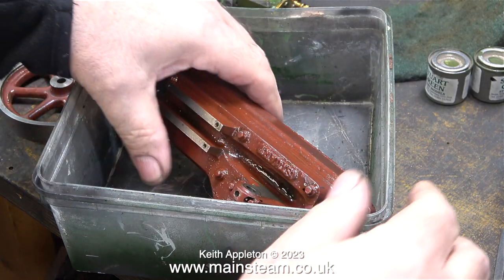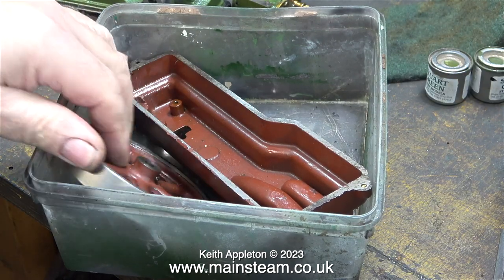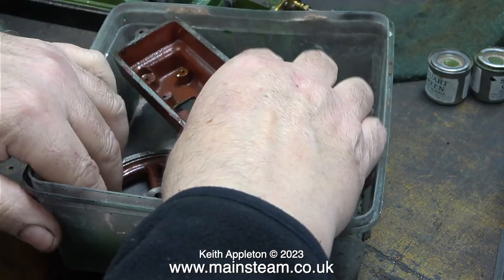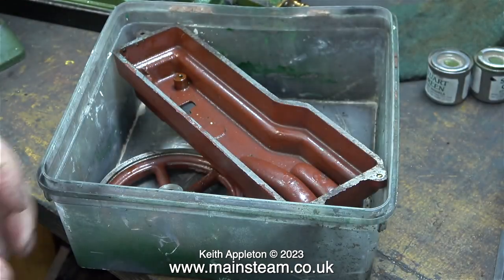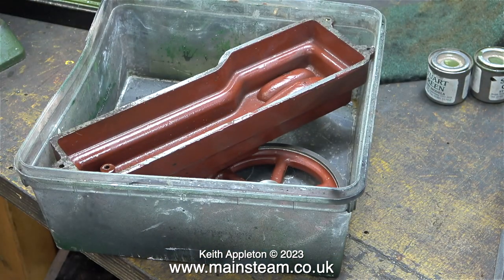Over now to engine number two — here it is, and the casting is really rough. The general idea is to fettle the casting using a file, some sort of a grinder, or even sandpaper to smooth it out before painting it, not the other way around.